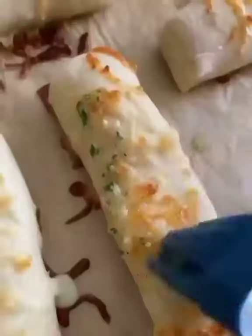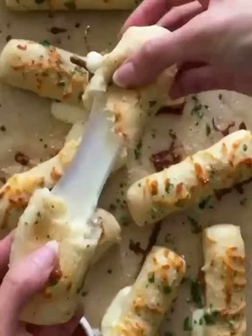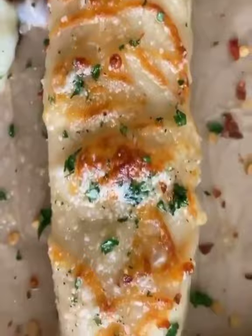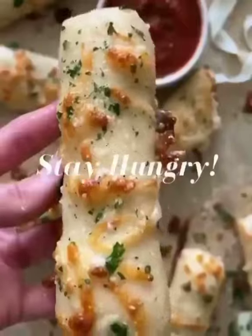Our last step to make these even better is to whip up a garlic parmesan and herb butter and brush that on when they pop out of the oven. Serve while hot so that you can get a crazy cheese pull, and don't forget the marinara. And that's it, so stay hungry!